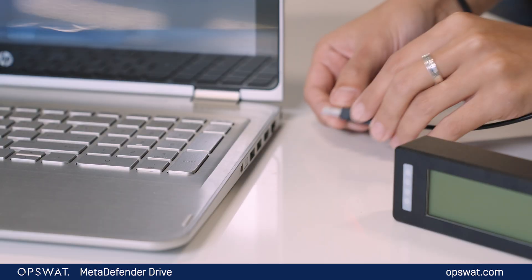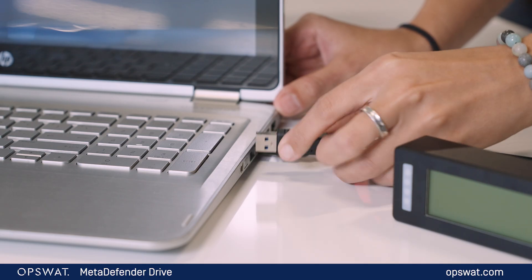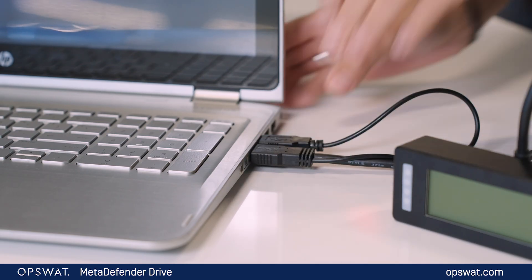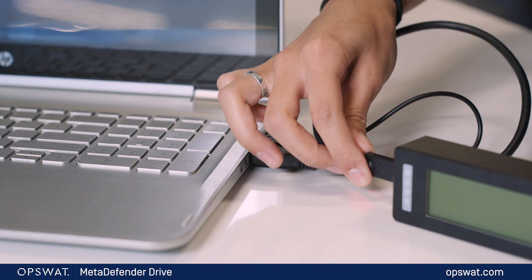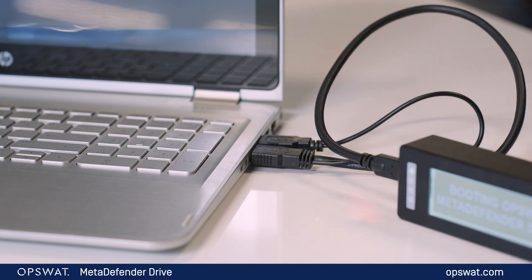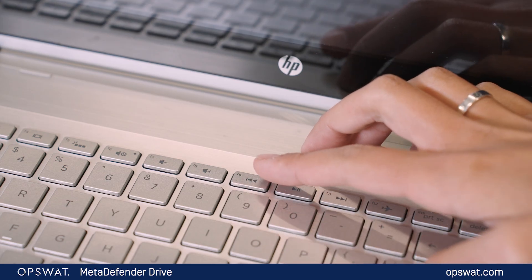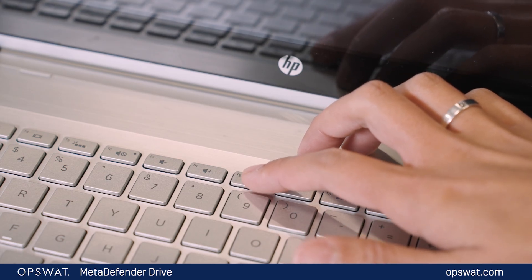First, ensure the laptop or device you want to scan is powered off and insert the MD Drive Digital Display cable into the device's USB Type-A port. It also comes with a USB Type-C adapter. Then turn on the device. When your device restarts, press the boot key repeatedly to enter the boot menu — it varies by the manufacturer.